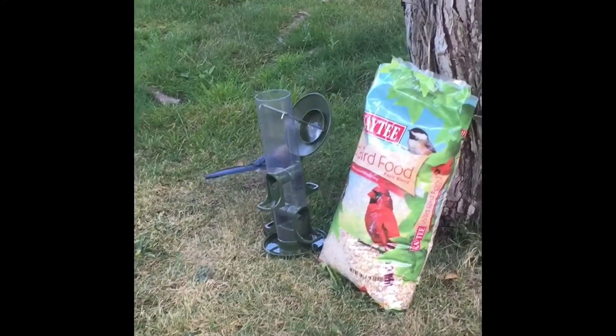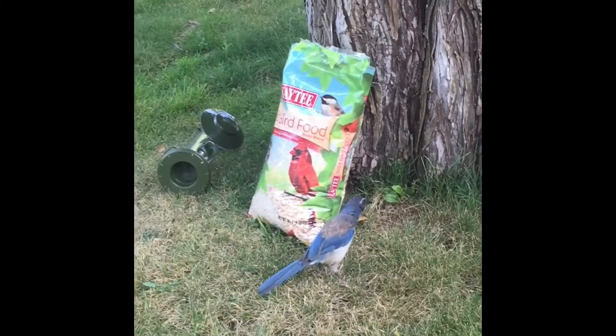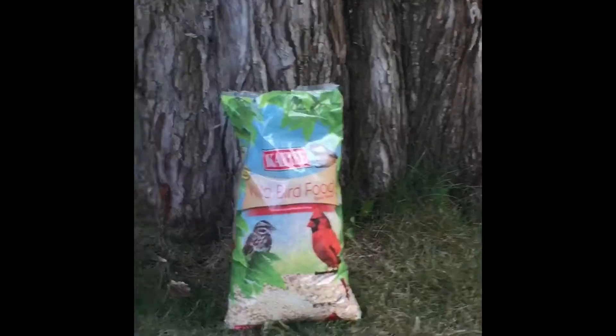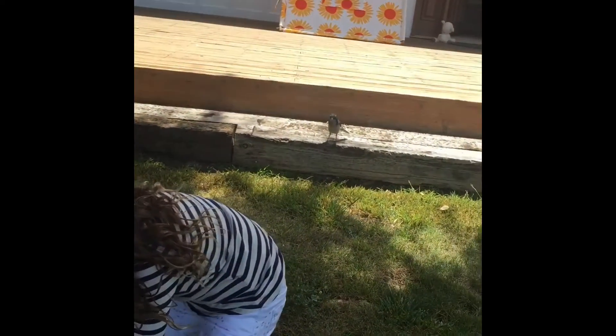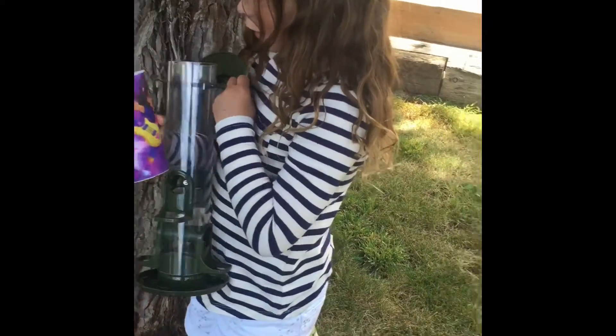The bird's name is Blue. He's pretty naughty. So here I got the cup and I'm going to scoop some bird food — and then this and that.